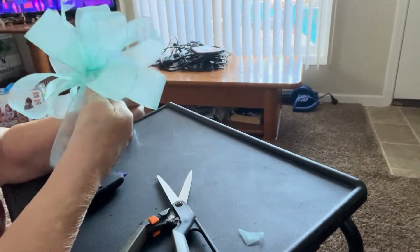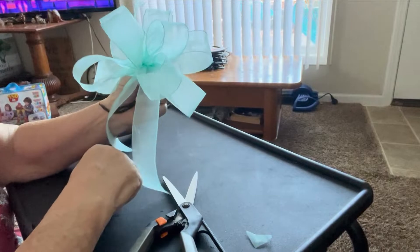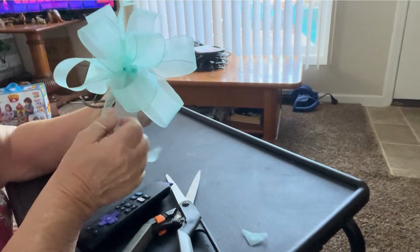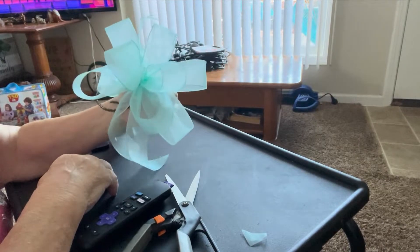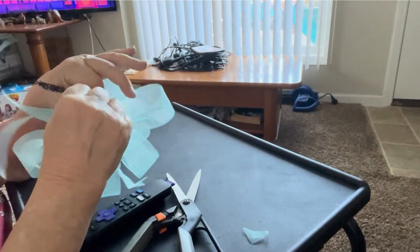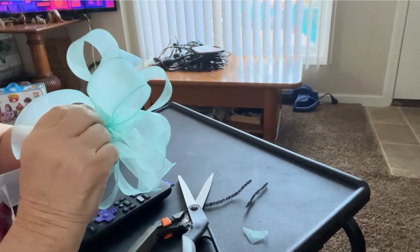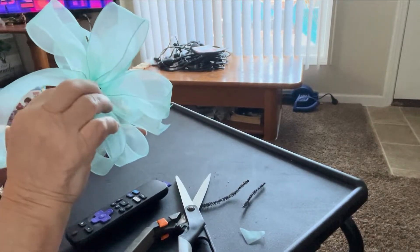I hope you'll all try this. This is for Jane and Haley — my niece and my granddaughter. They're needing some bows. If you have any trouble, let me know and I'll try to do another one. See how pretty that turned out? And then on the back, when you're done, you can clip the pipe stem off.